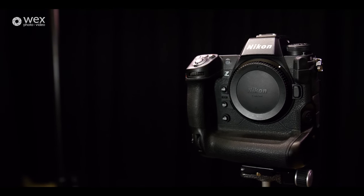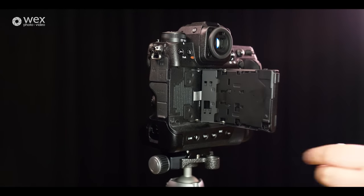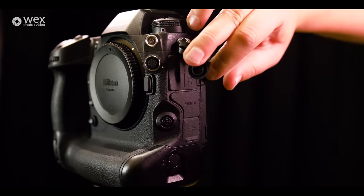Most cameras of this type house a 20 to 25 megapixel sensor, and because of that they're often not favoured for things like landscape, weddings and portraiture. Now with this having 45.7 megapixels it means it's completely versatile to pretty much any photography you want. Does that mean it's the right camera for everyone? Absolutely not. It is a large, reasonably heavy camera and quite expensive.